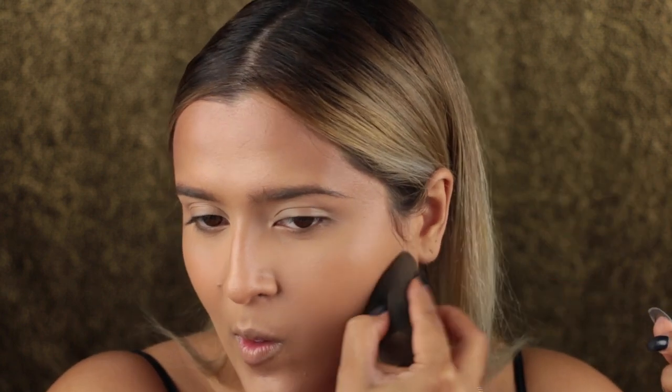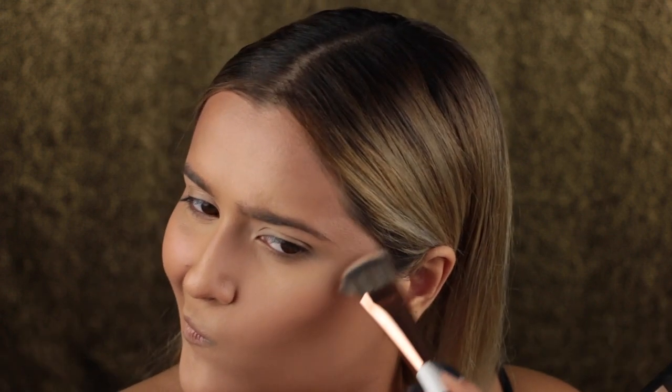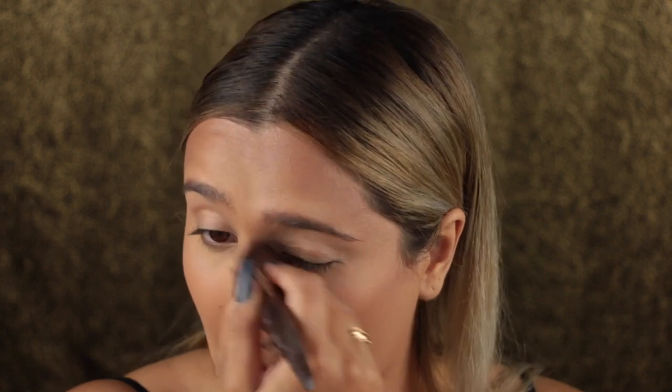Unfortunately my camera stopped recording for the next step, but basically all I did was set my whole face with the Charlotte Tilbury setting powder. Then I took the Lorac contour kit and a Dose of Colors brush and started to carve out my cheekbones and set the contour areas with the medium contour shade. Something about it just didn't work — it came out super patchy. I have a feeling my makeup was just really thick at that point because of all the liquid illuminators underneath. So I spent a little time trying different brushes to add and blend the contour.